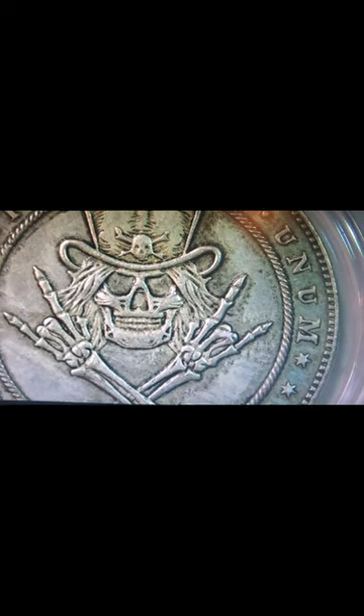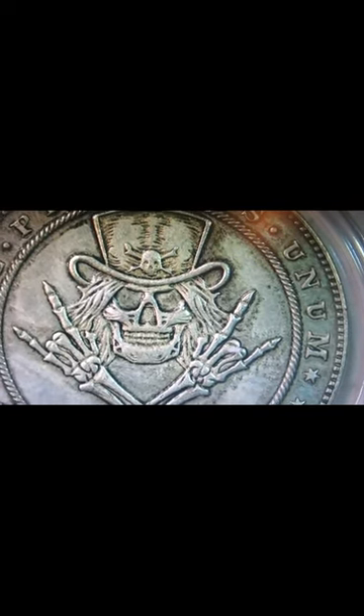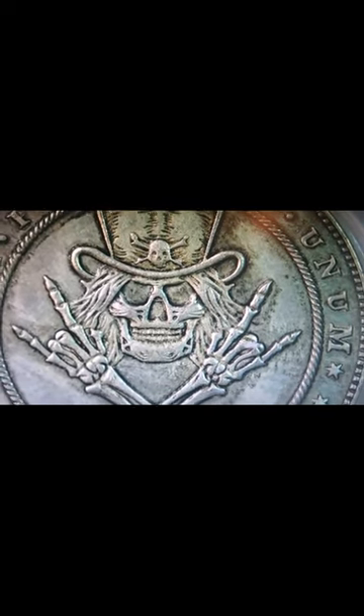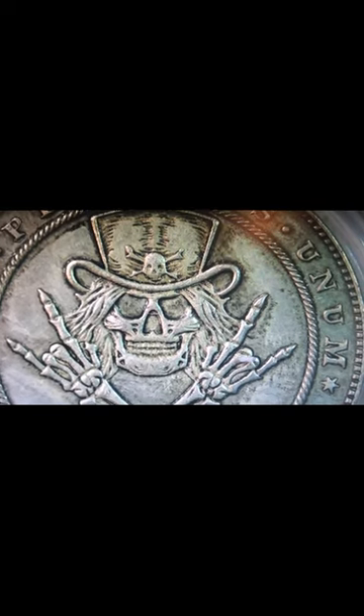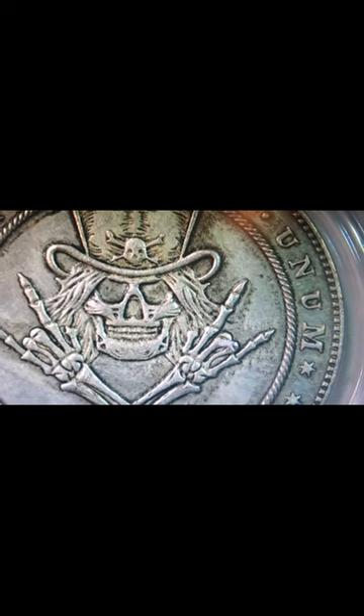So what do you guys think of this coin? I think it's pretty sweet. I'll leave all the ratings up to my viewers to tell me what they think of these coins. I'm going to show them, and until next time, you guys have a wonderful evening — bye!